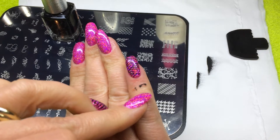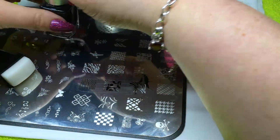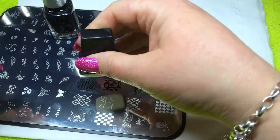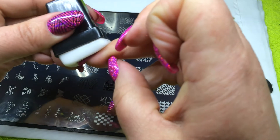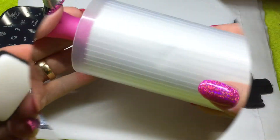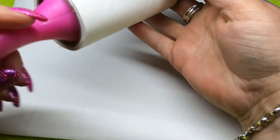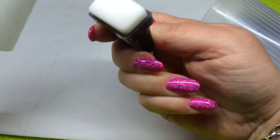Don't worry if you get any polish on your finger — we can deal with this when we're finished. Clean your stamper again using your lint roller. Apply your Polish 2 to half the image, scrape across, wipe, roll the image onto your stamper, then roll the image from the stamper to your nail. It's really that easy. Always remember to clean off your stamper between uses. I use a lint roller purchased from a cheap high street clothing store — the type that removes fluff from clothing. They're great for removing fluff and debris from your stamper and any excess polish left after you've placed the image on the nail.